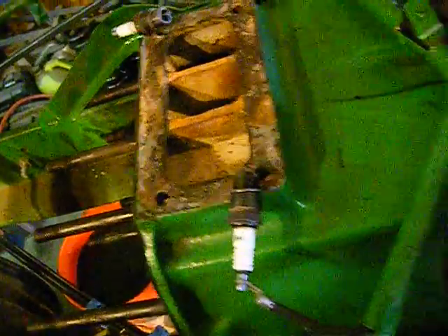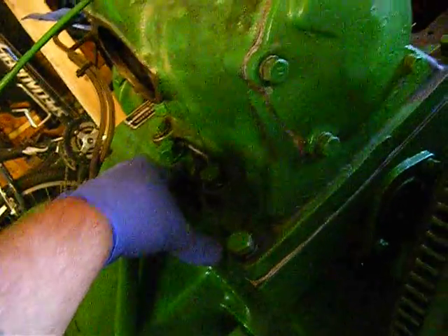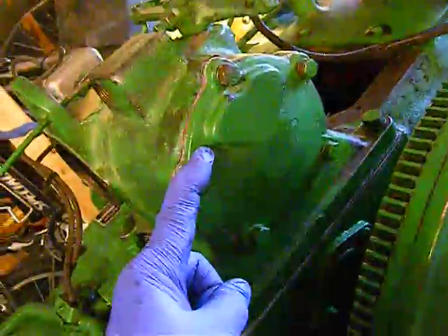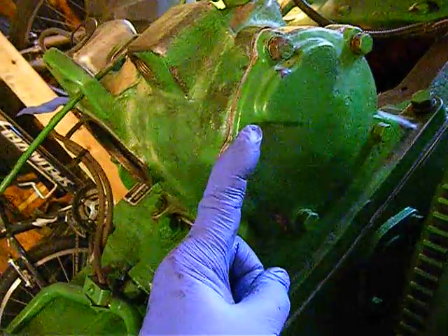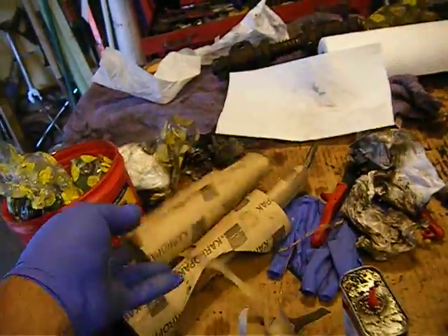We seem to be okay. A couple of things about my governor housing — the gasket didn't fit quite right, I had to cut it a little bit. The gasket in my kit was much bigger for this, so I had to make my own gasket. I made it out of some gasket material, just some Felpro gasket material I had hanging around. We're good there.